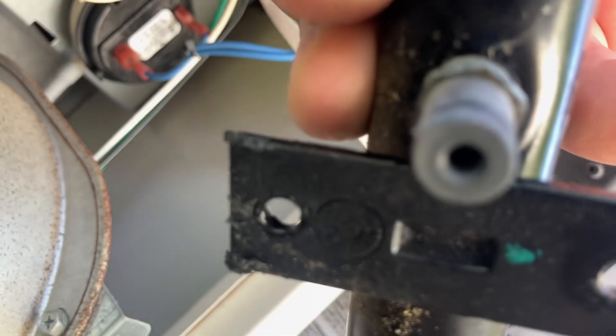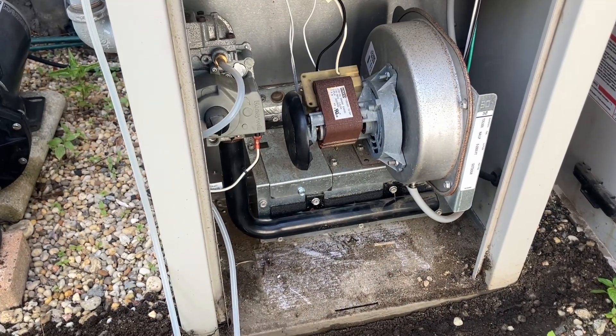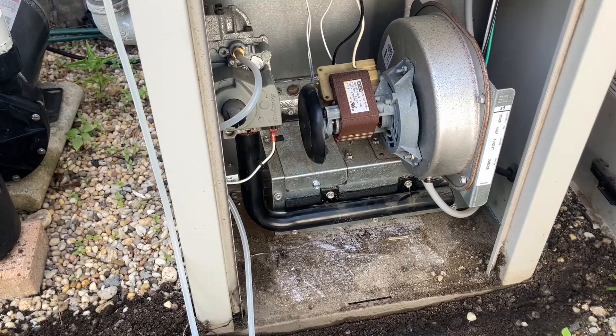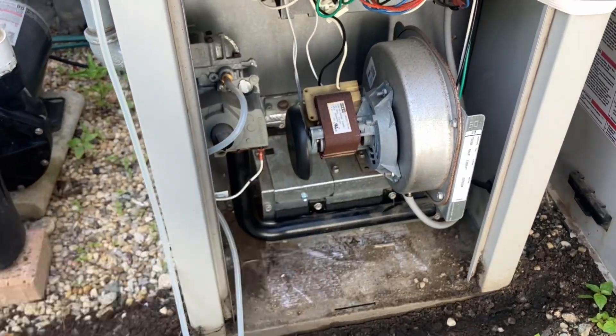That one's nice and clear, this one's clear as well, but cobwebs in the middle one. Manifold back in place — let's wait for the unit to fire up. There's our inducer blower motor running.